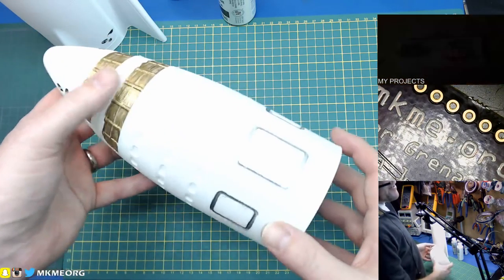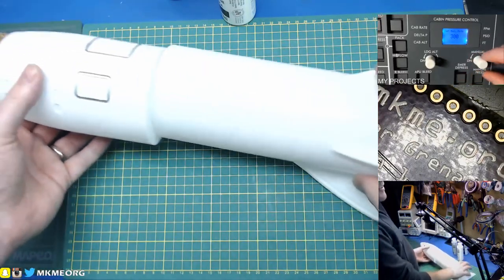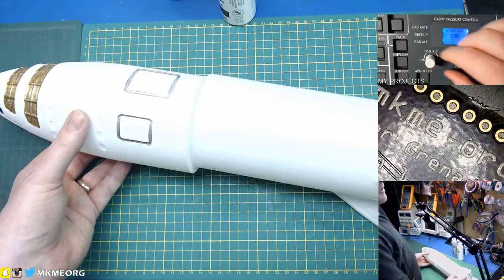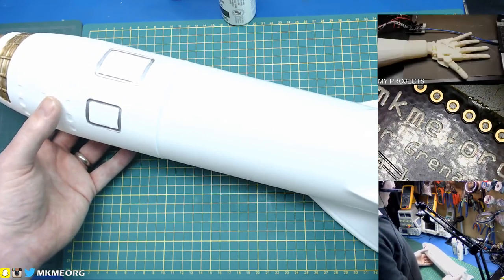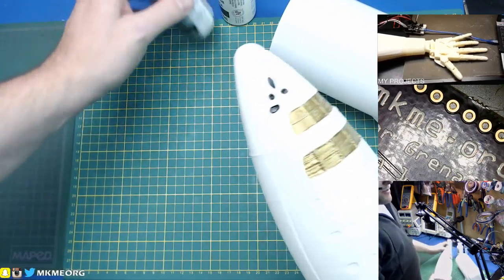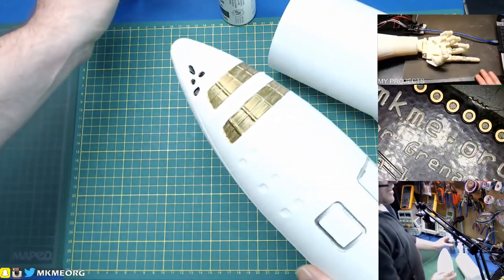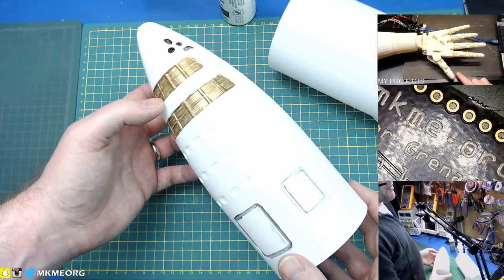So check this out. You guys have seen, if you follow me on Instagram or any of the other socials, you've probably seen the BFR — the full-size BFR that I'm printing from SpaceX. This is just the shuttle portion, and I went to Dollar Store and grabbed a bunch of paints and I'm trying to pretty it up a little bit.